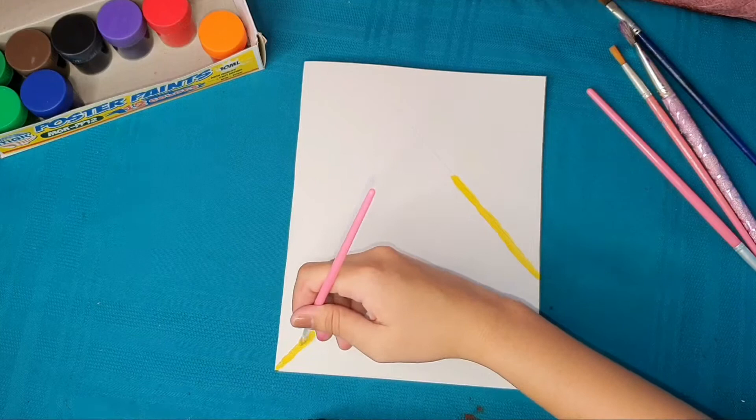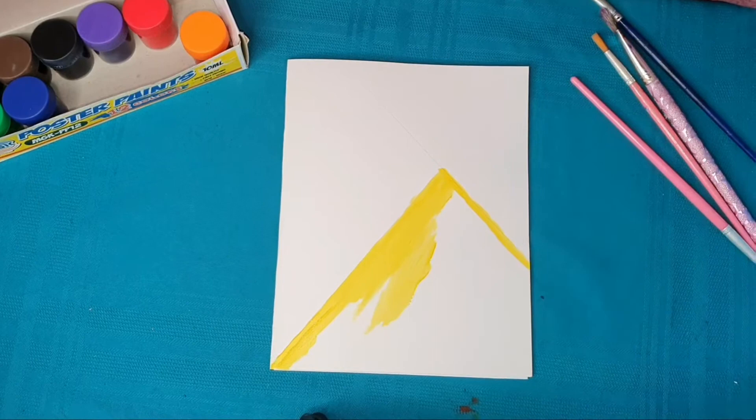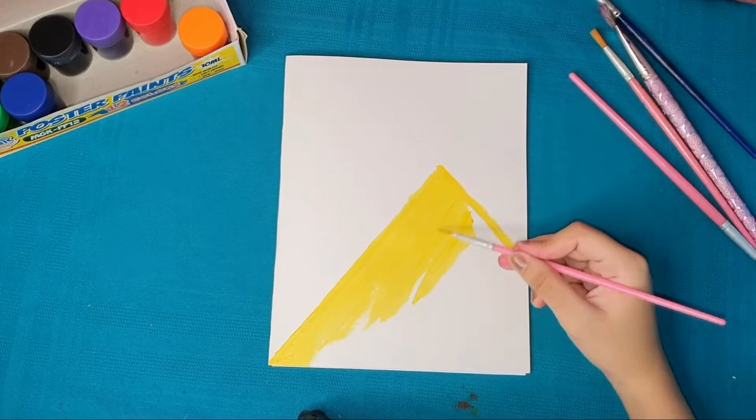Just follow along because the pencil lines aren't very visible. Paint it until the first triangle is filled. You can use any color depending on what you like and what your favorite is. The yellow triangle is done!